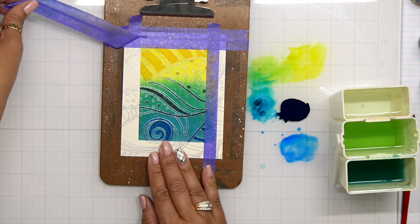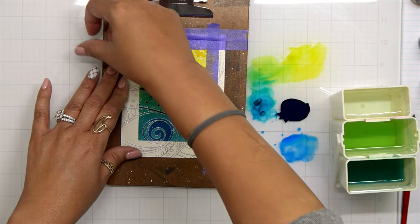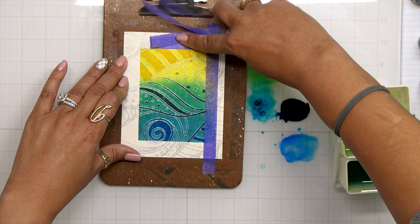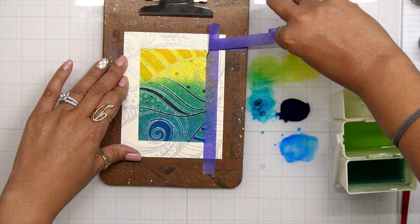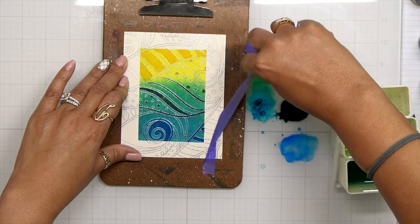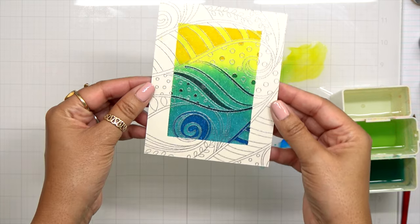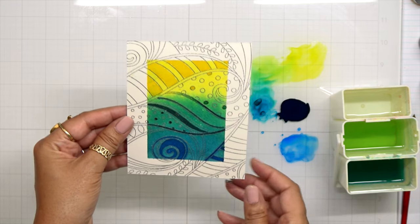This Swirls and Dots stamp set is so pretty. While I was making this I was already thinking about other color combinations I can do. But look how gorgeous it is — we just have the spotlight right in the middle, but the design extends all the way to the edge. This gives me a focal point directly in the center of my card. The design is everywhere, but I have that focal point in the center.